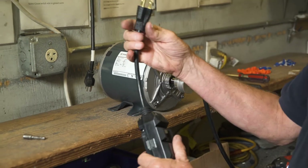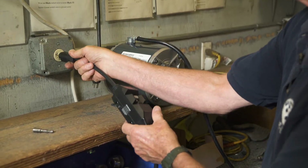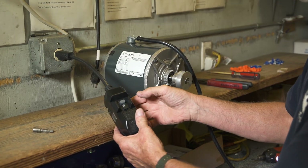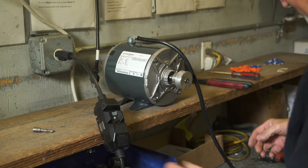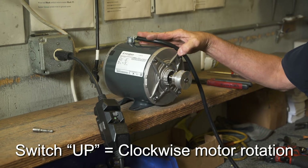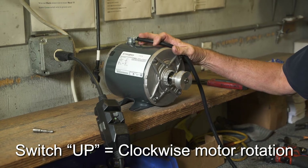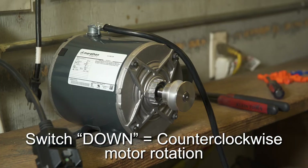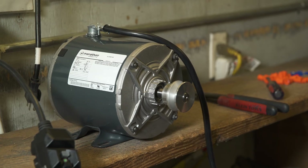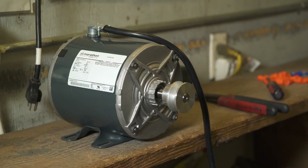Now plug the motor in and test it. Remember, on a 220 volt motor, you must reset the GFCI switch on the wire harness or the motor will not run. Set the switch to up and the motor should go clockwise. Set the switch to down and the motor should go counter-clockwise. Never forget to let the motor come to a complete stop before changing directions.